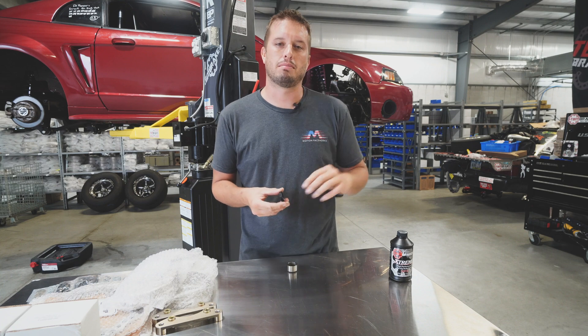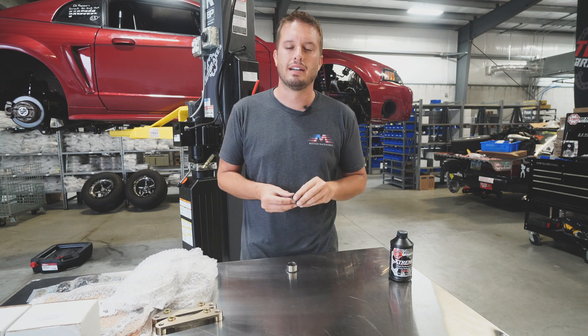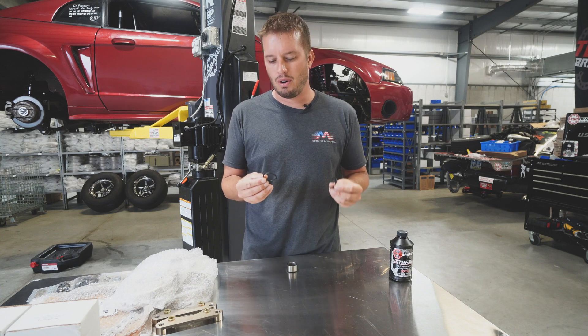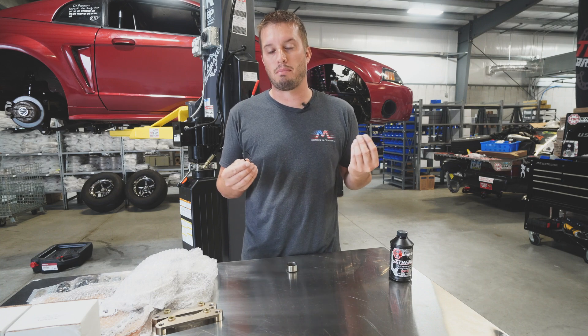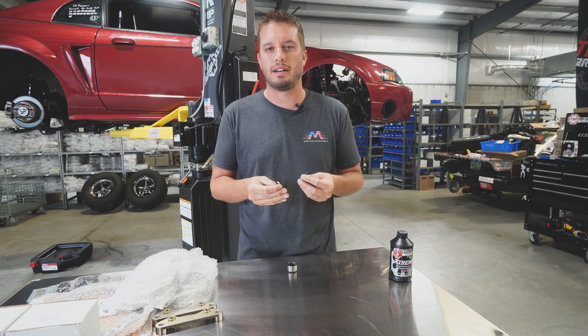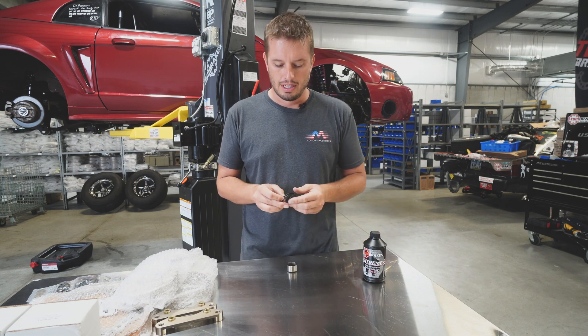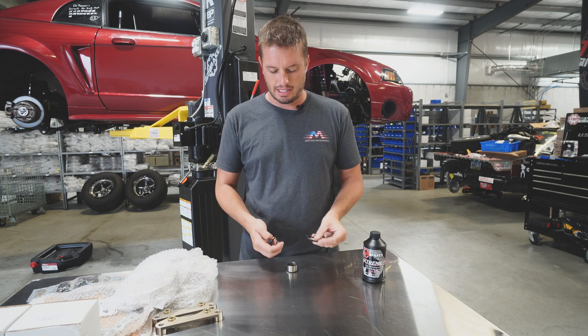They developed silicone fluid to be really compatible with paint, which is great in hot rod and similar applications. But in racing, O-rings are involved in brake calipers, and silicone reacts differently with O-rings than a standard non-silicone-based fluid does.